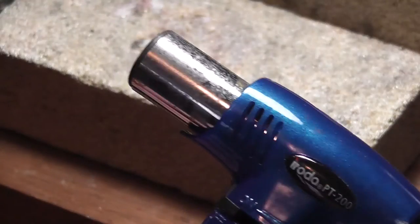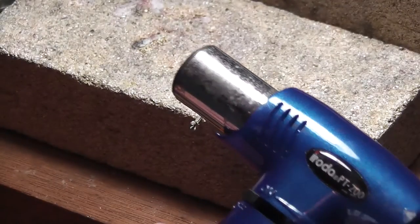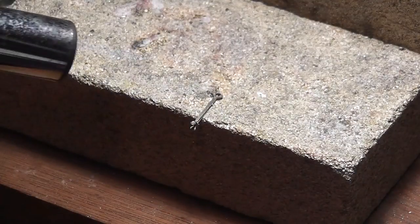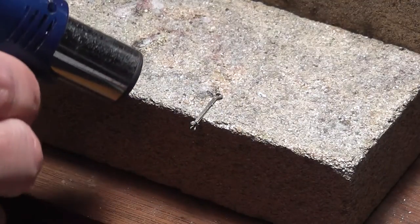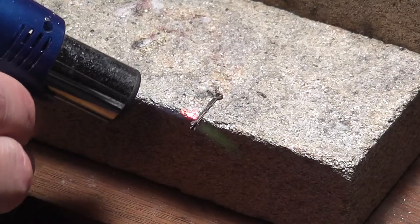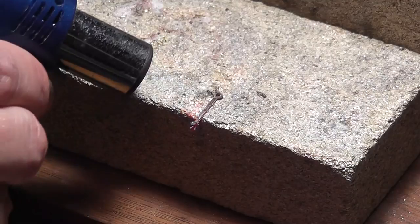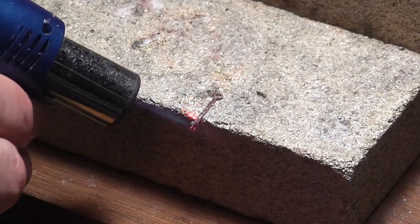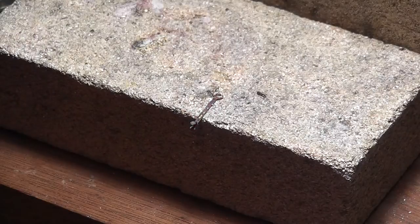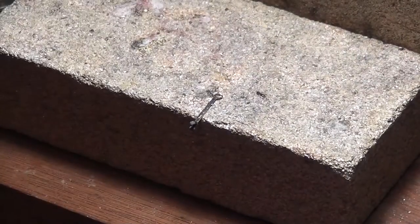The torch I'm using is any old small torch like this. So we'll just give it a go. Here we go. All we're doing is heating it until we see the silver flow. And it's just gone — I've just seen it flow. There we go. And that is silver soldered.